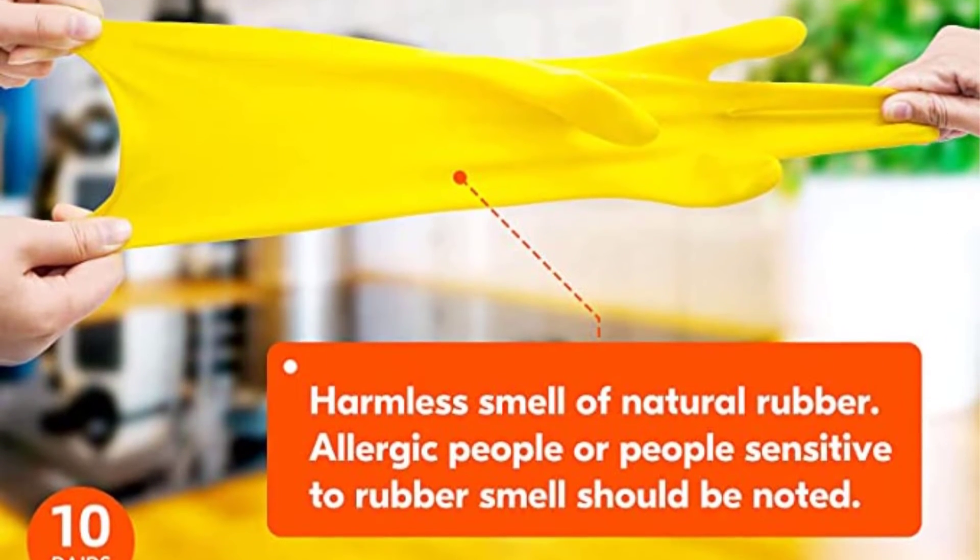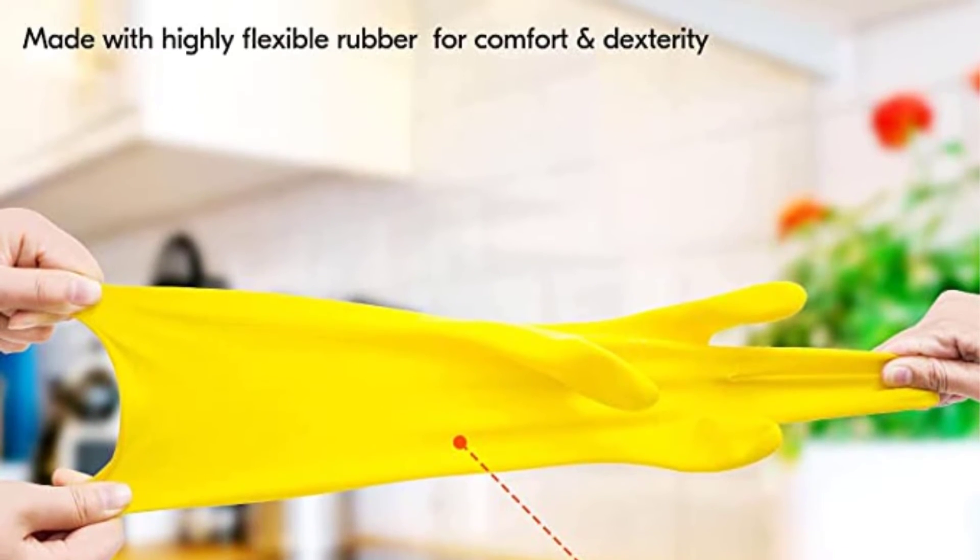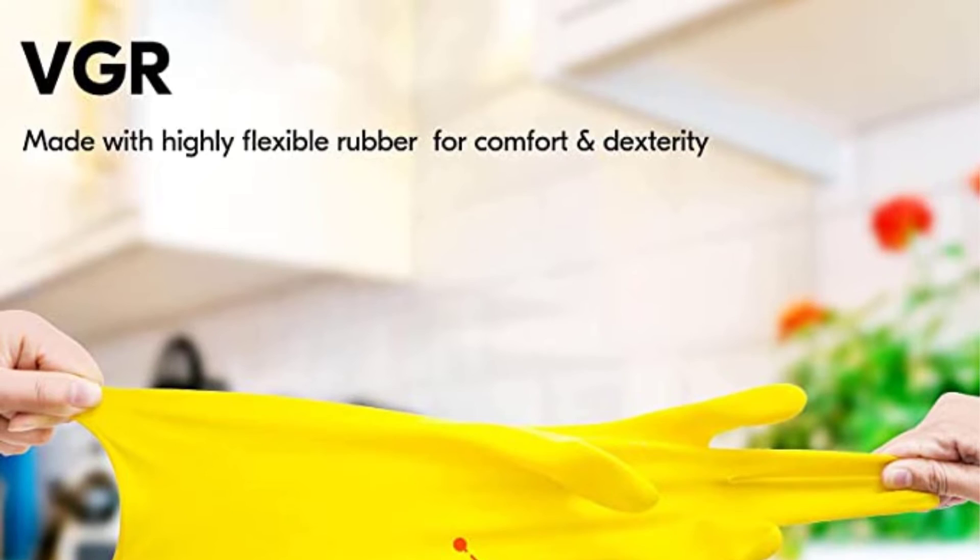Positives of this product: value, substantial weight, helps avoid water dripping down the arm. Negatives of this product: slippery, no lining.